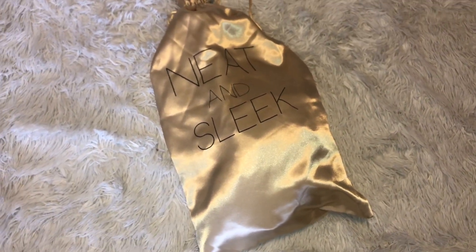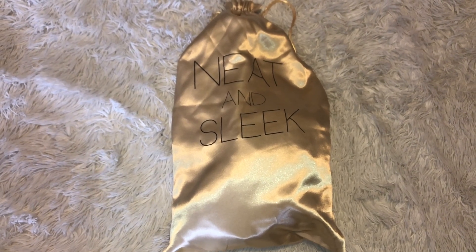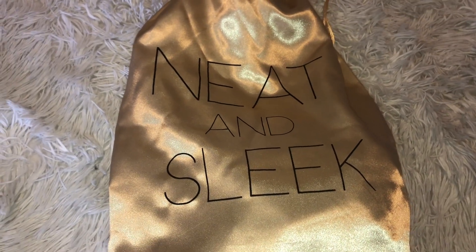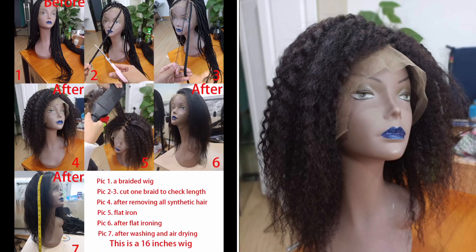Hey beautiful, thank you so much for clicking my video. In today's video, this wig is brought to you by Neat and Sleek. I'll be sure to leave the link below to this wig and also their direct store, and if they have any social media links I'll be sure to link those below as well.